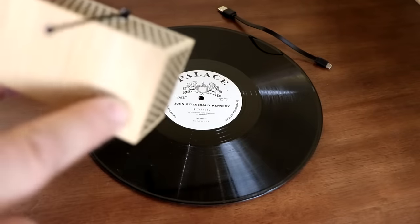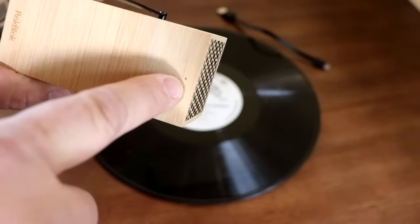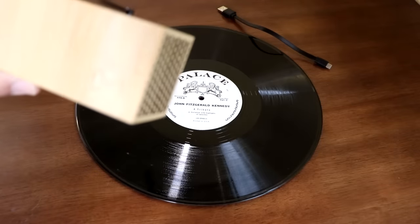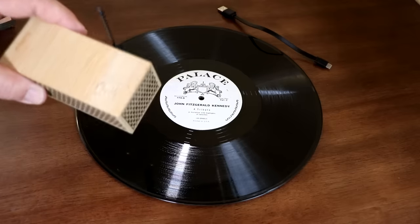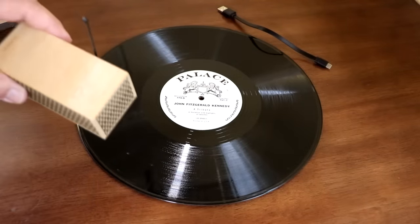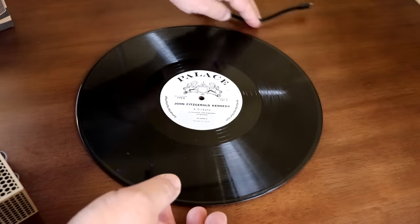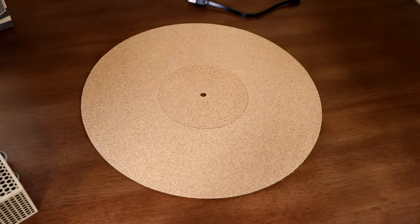On top here there's a little dot — it's kind of hard to see — but that dot shows you where the track marker is, basically. There is a learning curve to this and I'm getting fairly good at it, although I've put a few scratches in the album. The test album is a garage sale find, and underneath it I have a spare cork mat to protect the album.